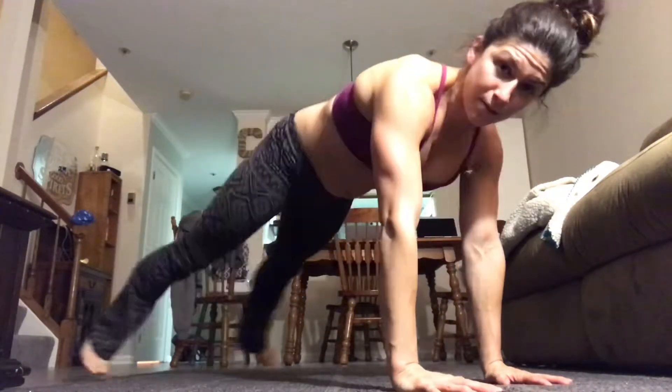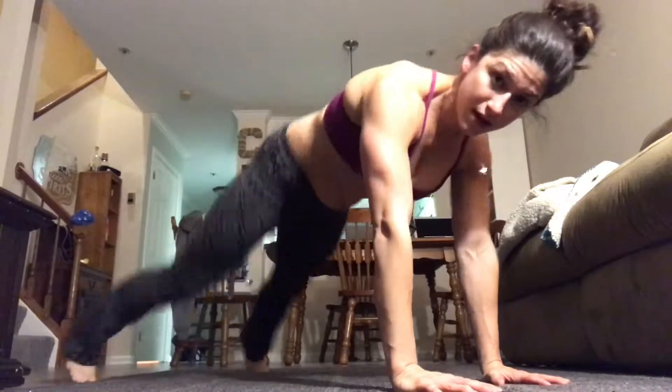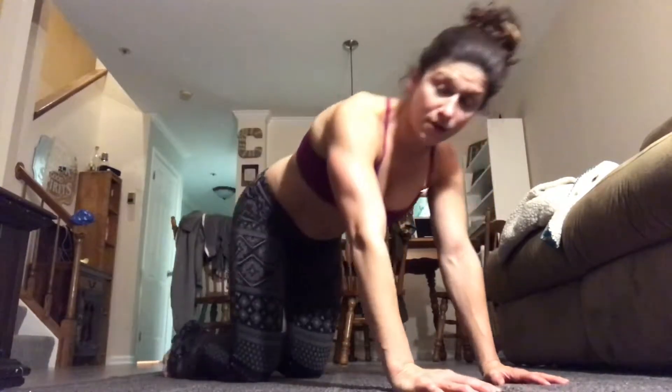Next up: plank jacks. Feet go out, feet go in — just like that. Lower those shoulders down. That was 15 seconds, so next is 15 seconds of rest. Follow along with me — that was one round; we'll end up doing five total rounds.